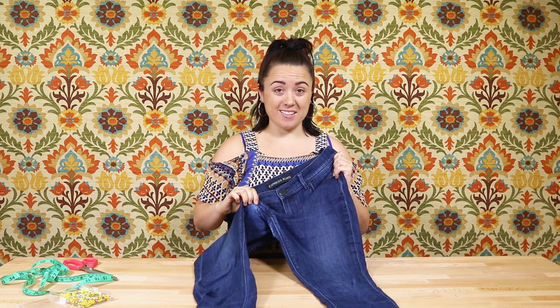Hey guys, it's Jen. So recently I found an old pair of denim jeans of mine that have a few holes in them and I want to turn them into a denim skirt. So let's see how this goes.